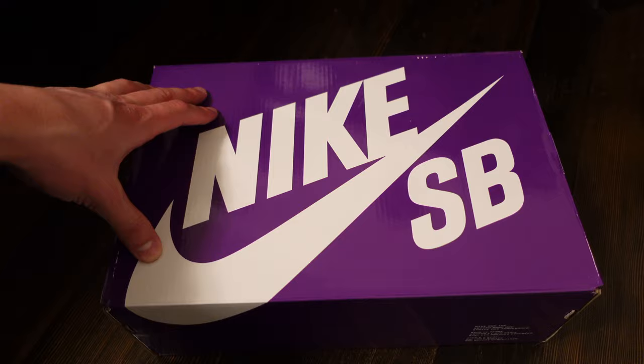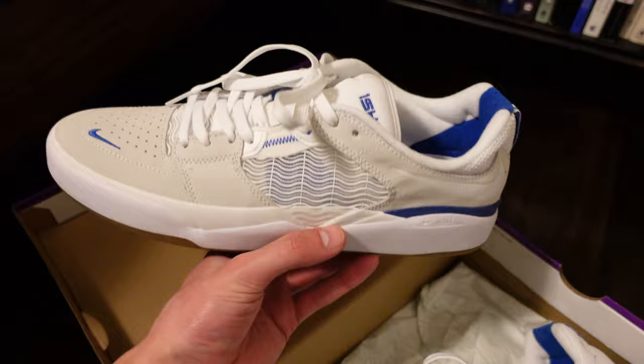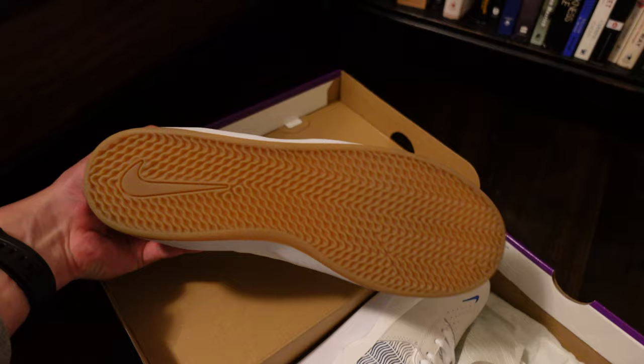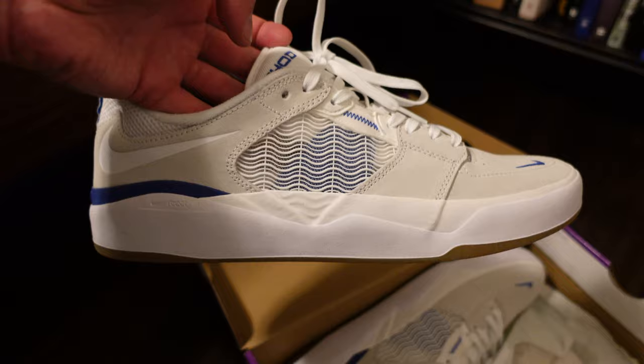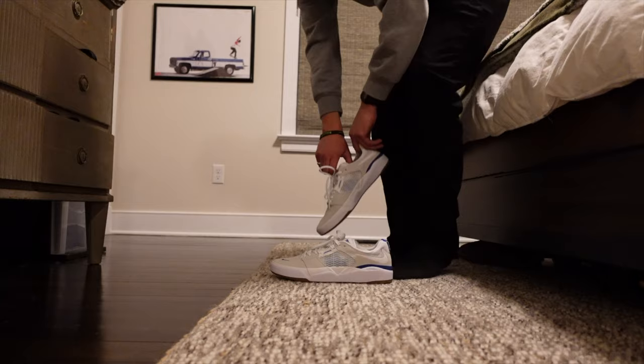Okay, so this is it right here. Nike SB Purple Box. And here it is — Nike SB Shadware in the blue and white colorway.